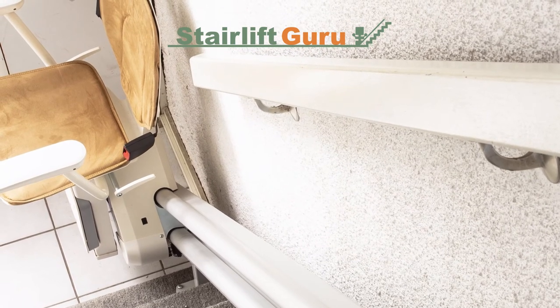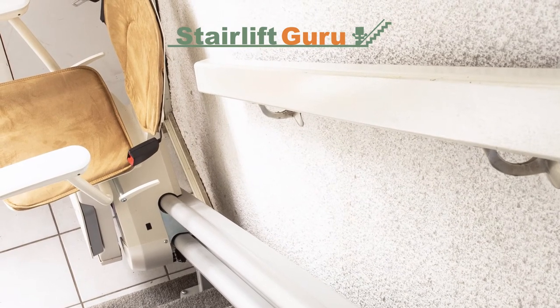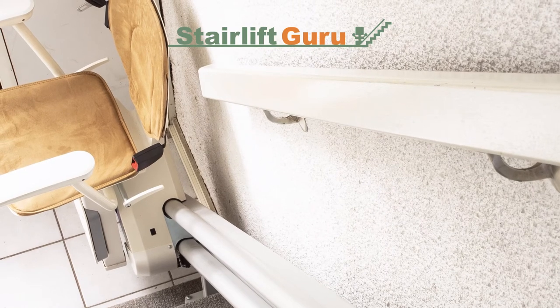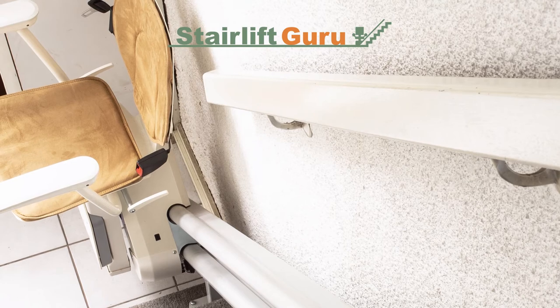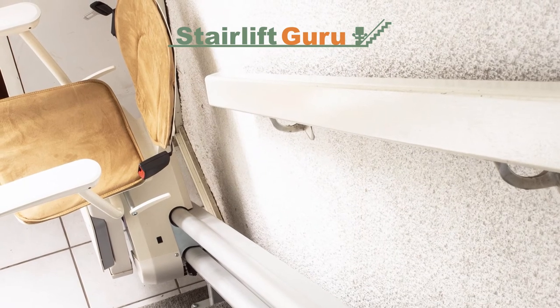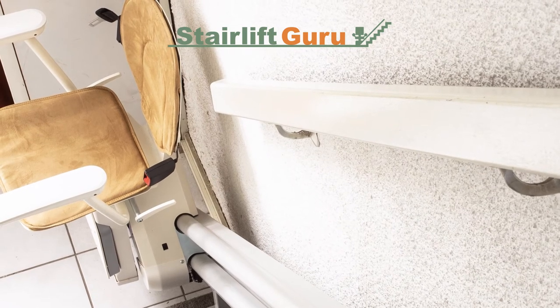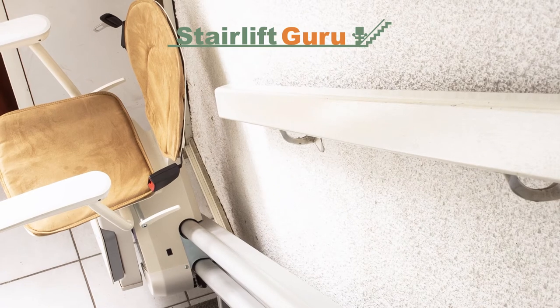Is the stairlift chair in the correct position? The most integral part of any stairlift is the seat you sit on. Occasionally, the stairlift may be in working order and it's simply the seat that is causing the issue. Ensure the chair is upright and isn't facing the wall. Swivel seats should be in the traveling position. Something could also be trapped — for example the seatbelt — which is causing an obstruction.